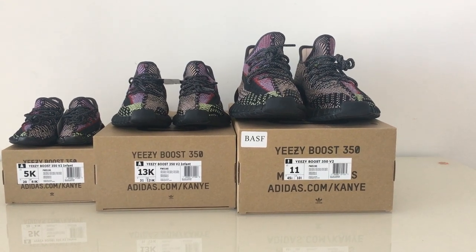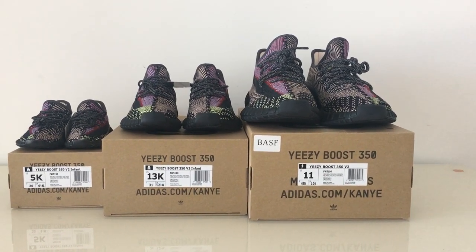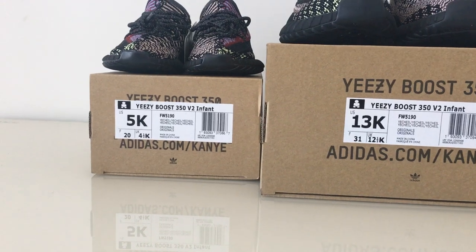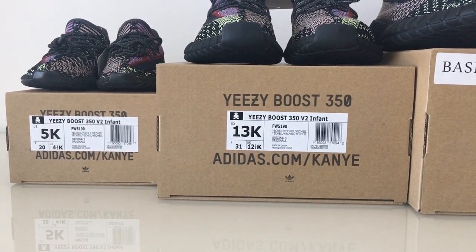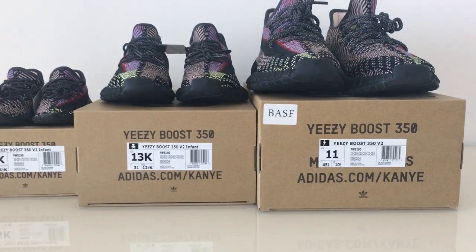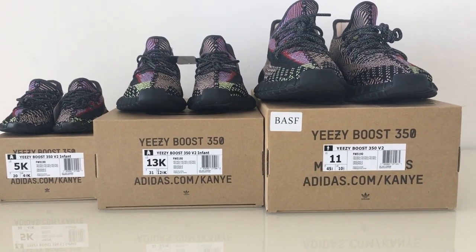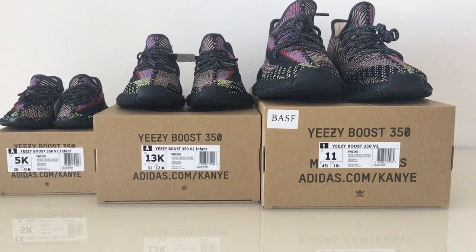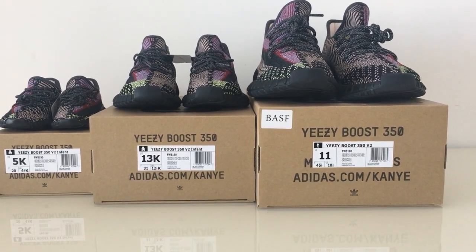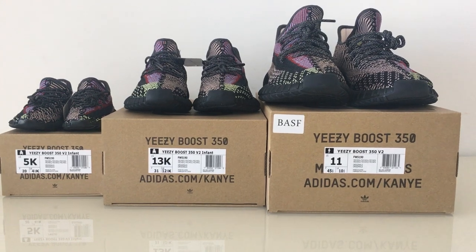Welcome to my channel. Today we're looking at three pairs of the ED350V2. You can check the sizes here: 5K infant size, 13K kid size, and men's size. This pair is available in infant size, kid size, women's size, and men's size - all available, so it's really cool if you can pick up a family group for your kids, wife, and husband.